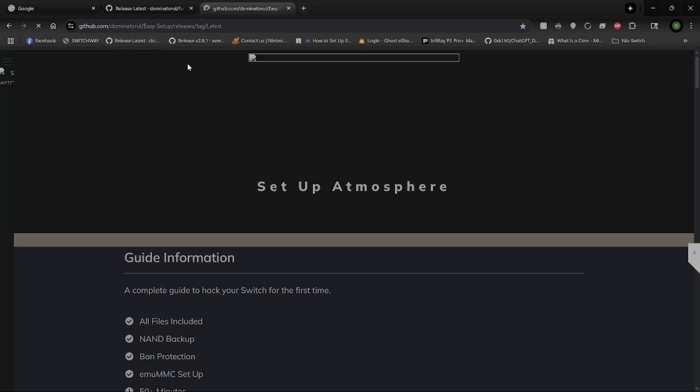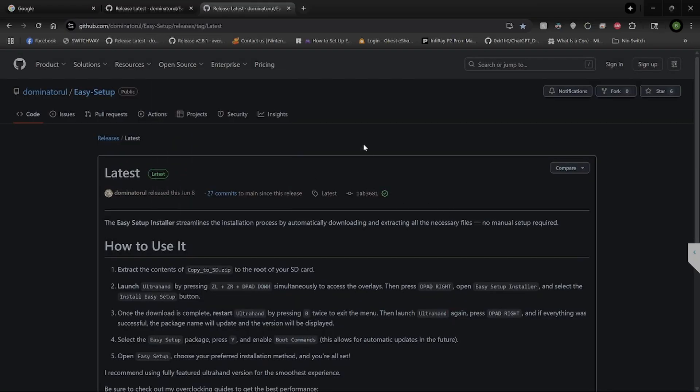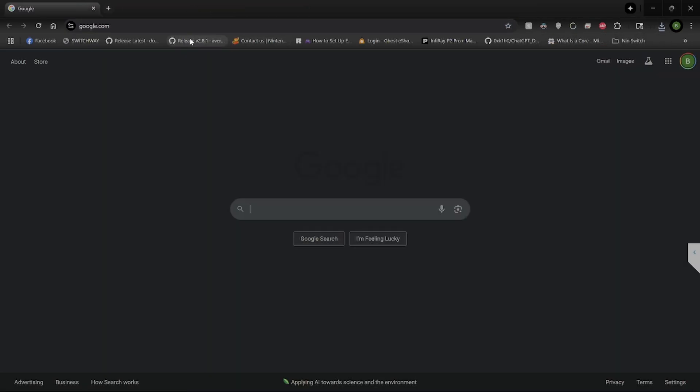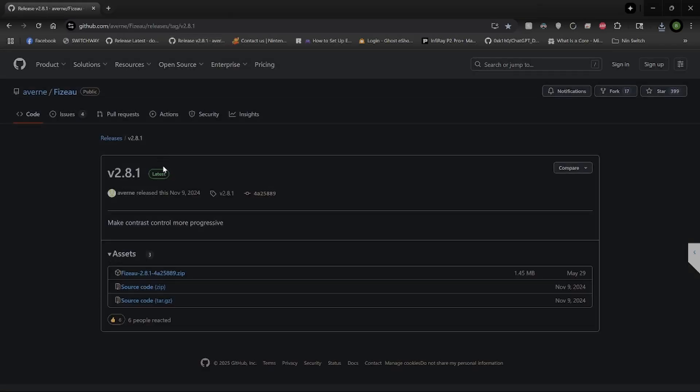Essentially we need the Tesla overlay in this app, so I'm going to provide you with this link. You're going to download it, copy it to the SD card, and then come over here. This is the Fizzul app — Fezzua — that allows you to adjust the color. I'll add that link as well.